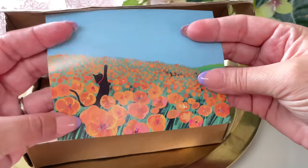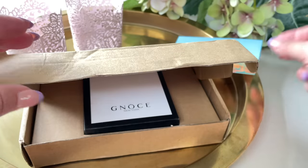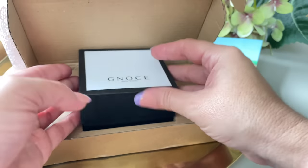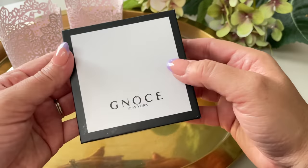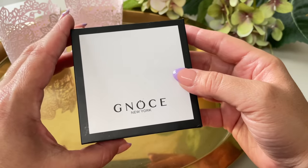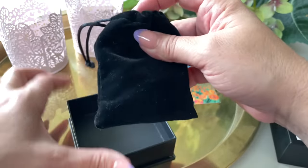The first thing I noticed is they sent me this card that says Geno's New York. And this is the box — inside you have the packaging for the jewelry. I really like this. I feel it's very sleek. I love the black and white — very pretty, kind of sophisticated and elegant. Once you open these, you get a pouch inside.